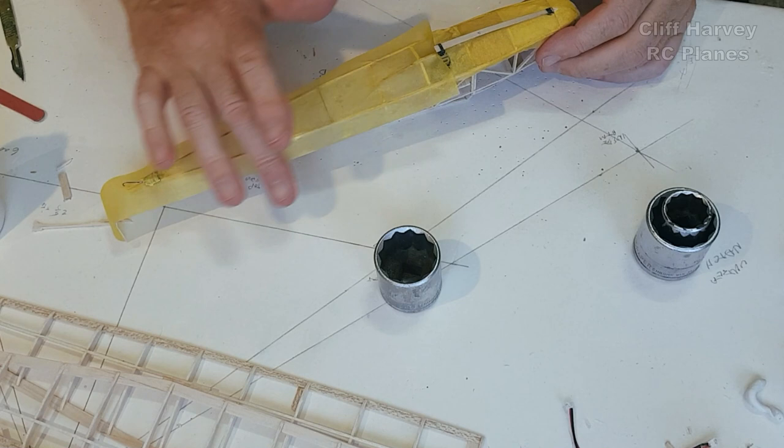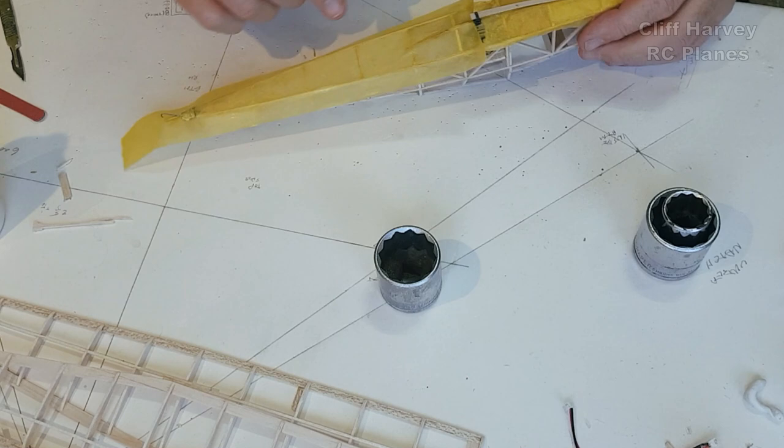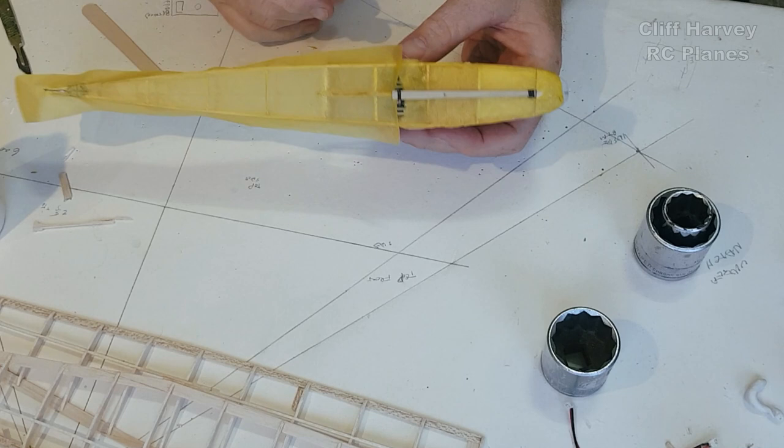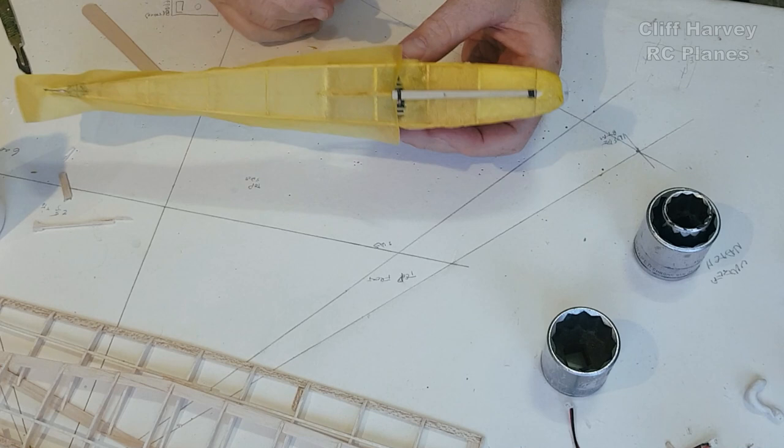Also, it'll start to stretch out as soon as it starts to dry. It's quite wet — I think one puff would have been enough. So we'll put that to one side and we'll let that dry and then I can start to trim it up a little bit.